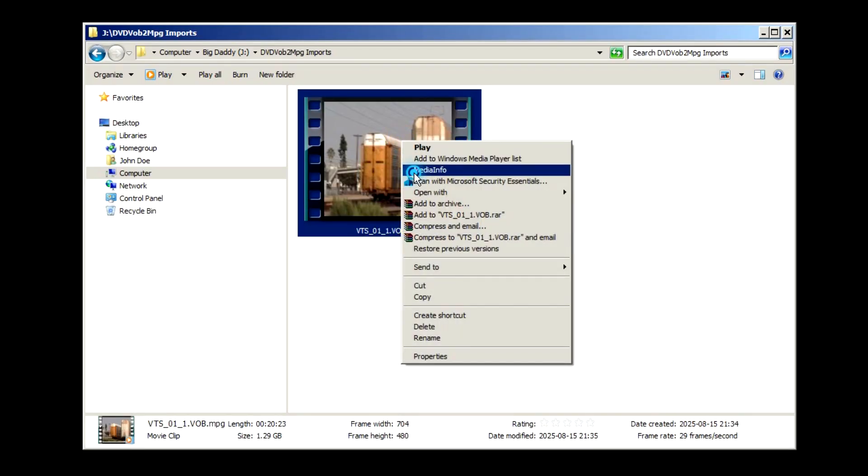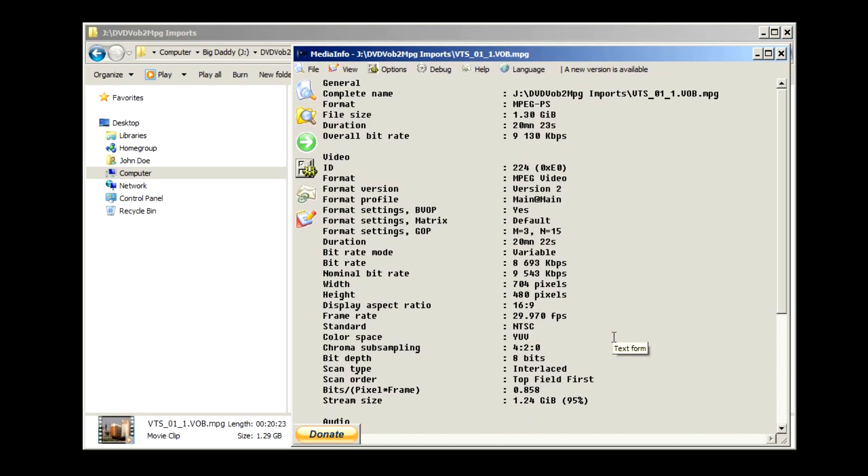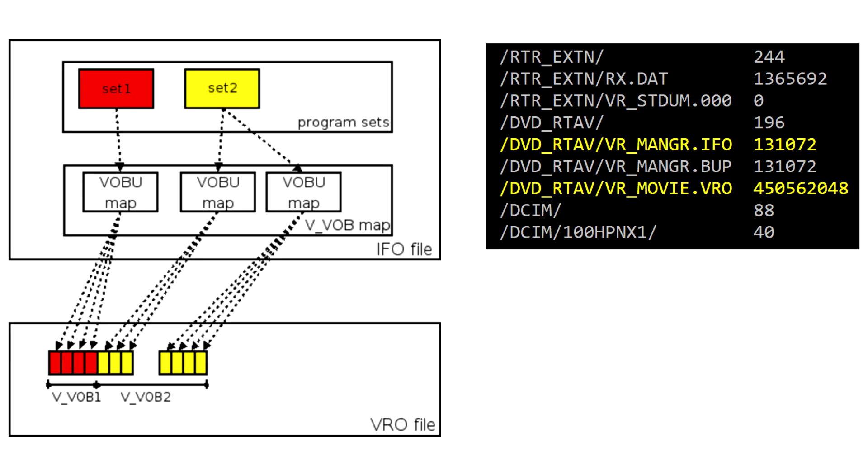Importing from a disc recorded in VR mode — which would be a RAM or RW-VR disc — is even easier, as it contains just a single VRO file.